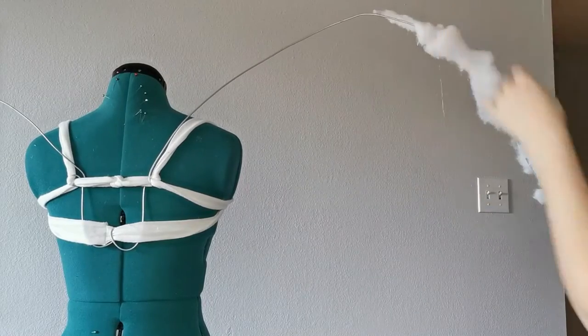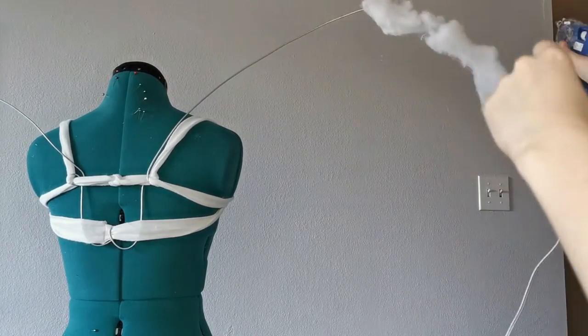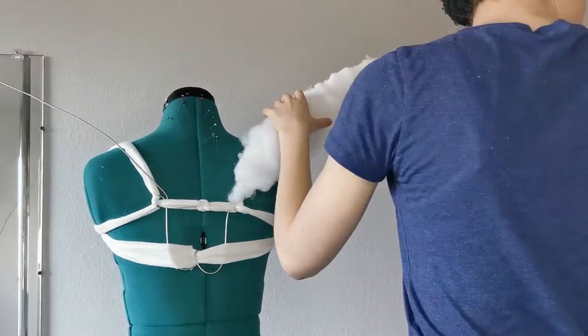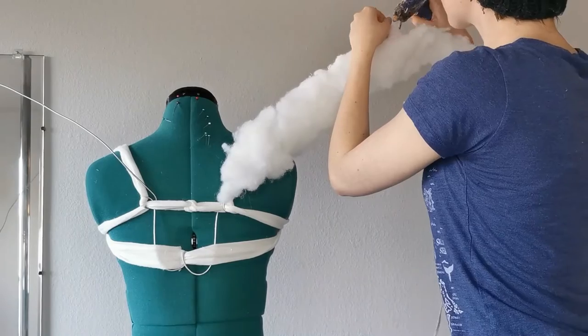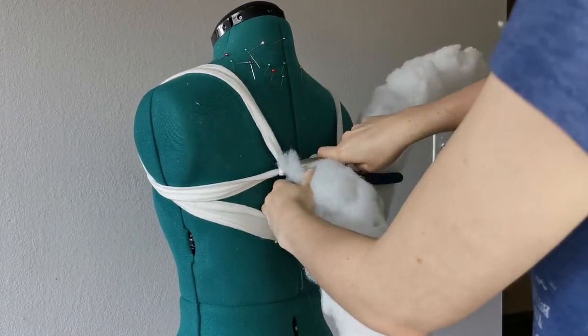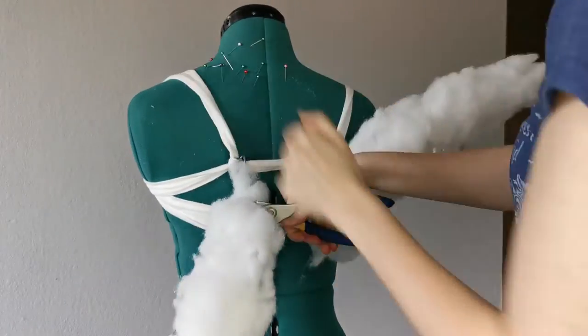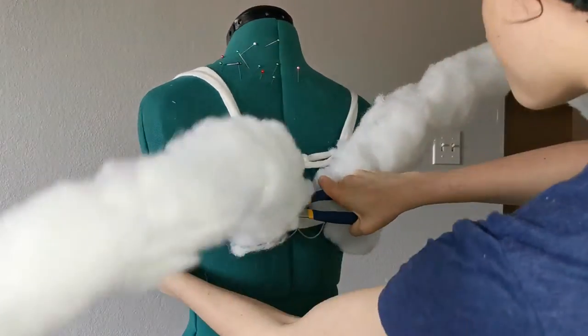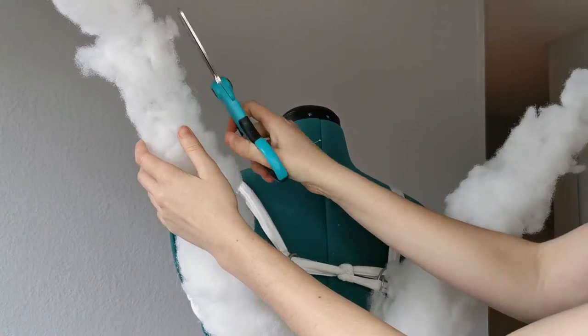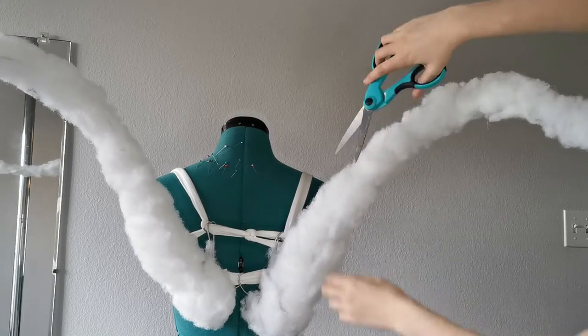To create the thicker top part of the wing, I hot glued a generous amount of polyester stuffing onto the wire. As I glued on more, however, the wire started to droop under the weight, so I gave it some extra support by modifying the wire base. Once more satisfied with the wire support, I got to shaping and trimming the stuffing until it looked like a nice strong wing bone.